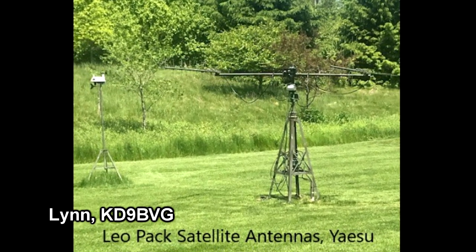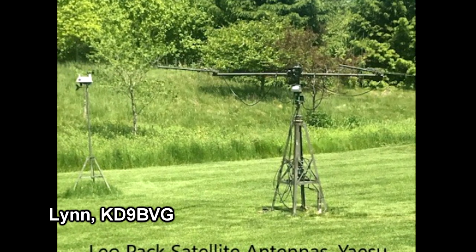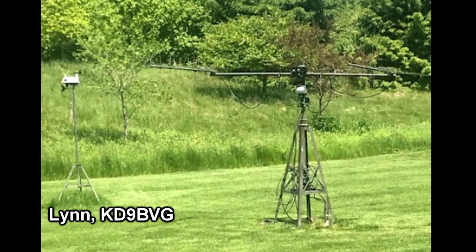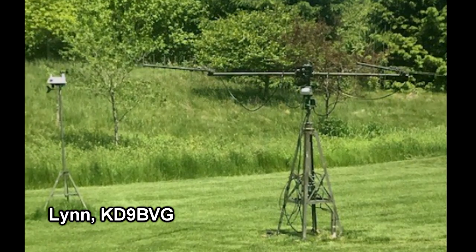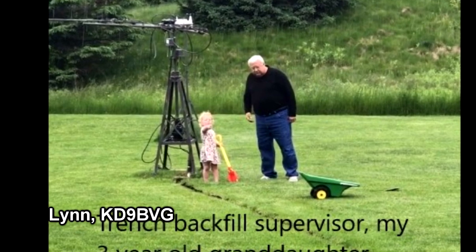He says he has understanding neighbors. The tower is securely fastened to the earth using screw anchors. He conducted a series of tests trying to pull the tower over with a scale and did calculations with wind loading, and he feels it will be able to survive — he hopes — 75 mile an hour winds. He has a trench where he's buried all the cables going to the house.